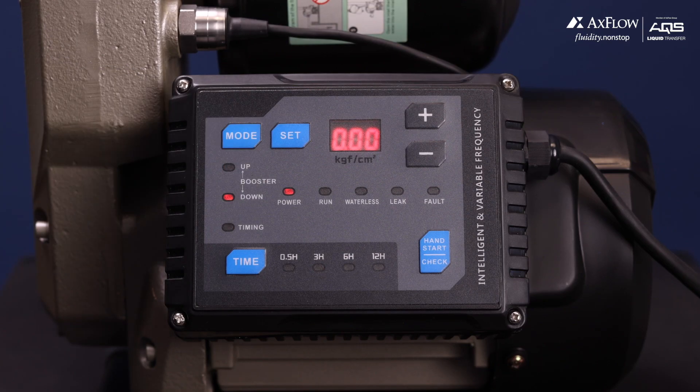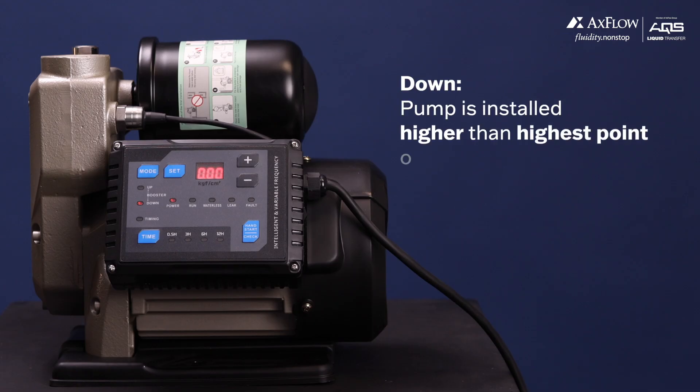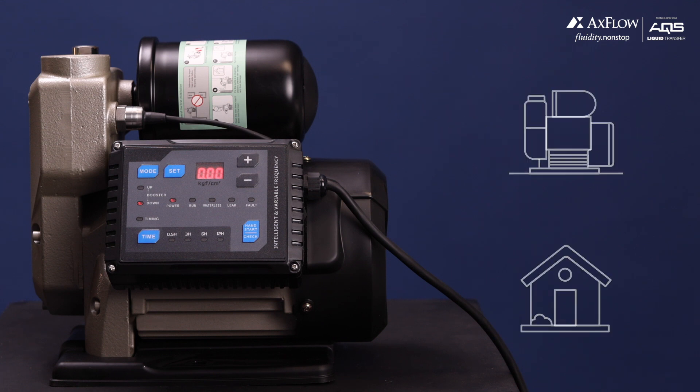The second mode is Down. Select this mode when the pump is installed higher than the highest point of water demand, such as when the pump is located on top of a building and supplies water down into the building.